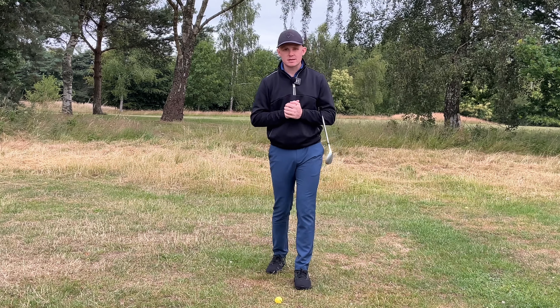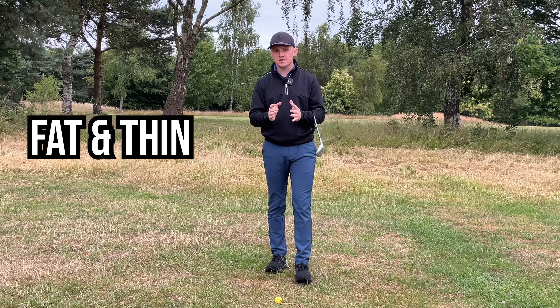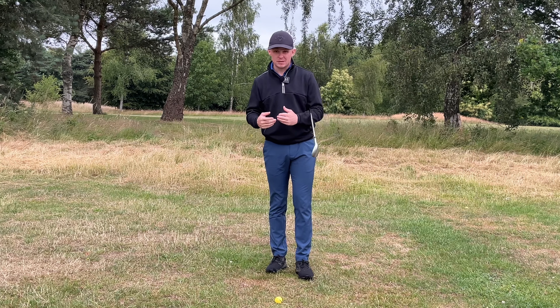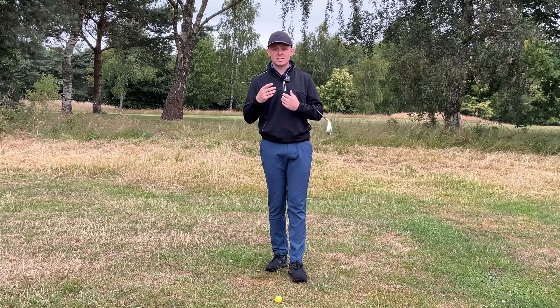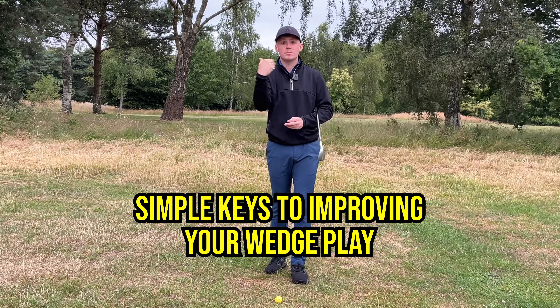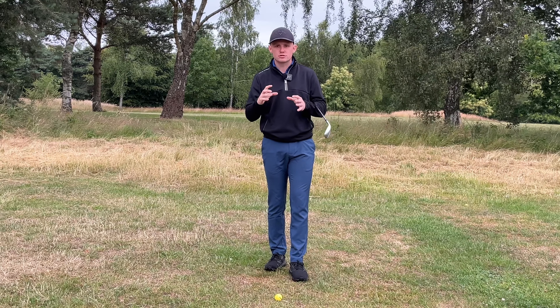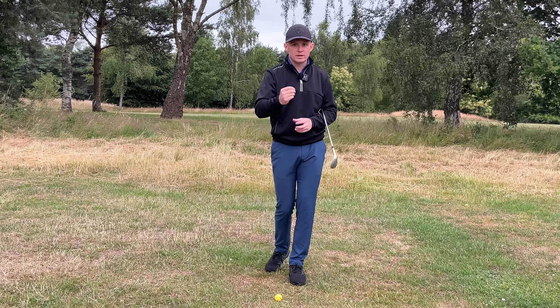One of the biggest issues that I see every single day on the lesson tee is golfers hitting their wedges fat and thin. This can be an extremely frustrating shot, and I see a lot of misconceptions when it comes to the wedge. In today's video I'm going to run through some really simple things you can implement pretty much straight away, and you're going to see a huge difference in terms of controlling your strike, which is vital when it comes to wedges.